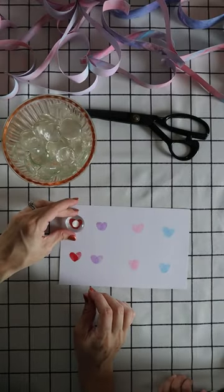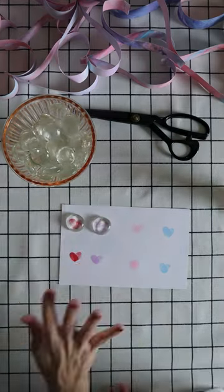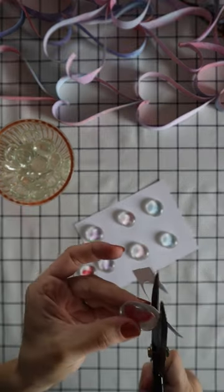Put one small drop of clear drying glue on the back of the clear gem, then place it glue side down onto the heart thumbprint, pushing it down so it evenly distributes underneath. Let them dry overnight.